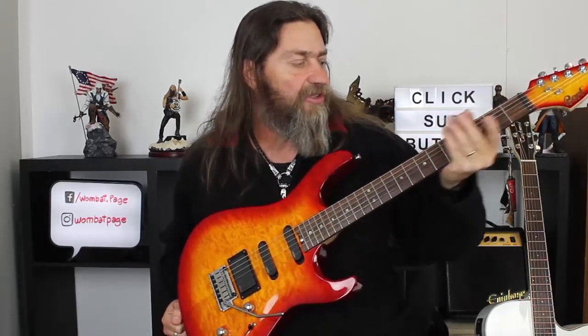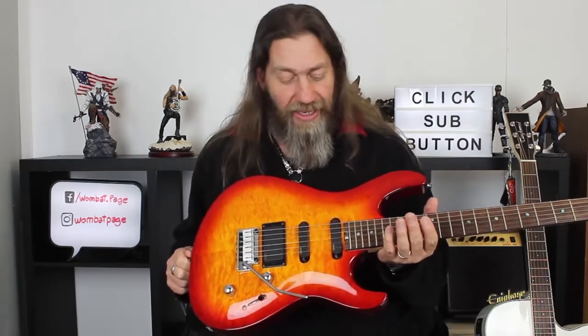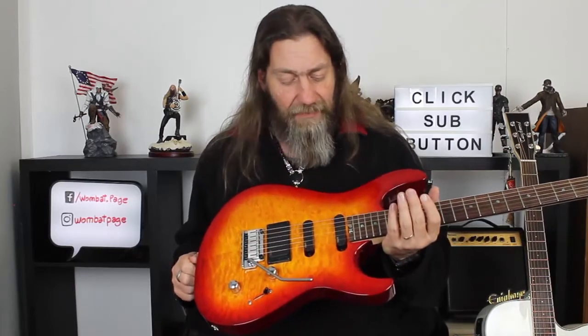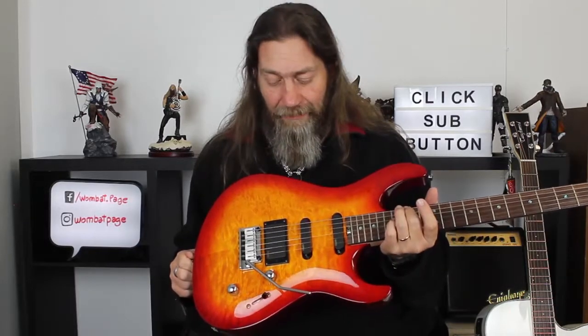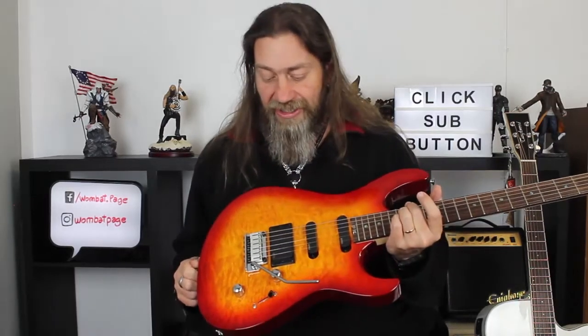The neck is not super thin, but it's not really chunky either — it's somewhere in between. There's enough meat to get your hand around without getting in your way, and it adds to the sustain of the instrument. This guitar really sings. The sounds on it were excellent — it will do metal, being active EMGs you'd kind of expect that, but it really lives in that rock shred kind of element. It just eats the distortion and with a good amp, it is sonic glory.